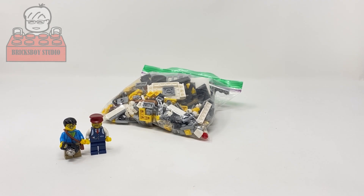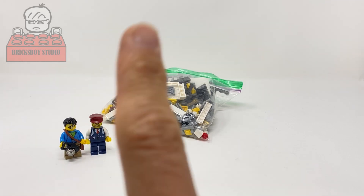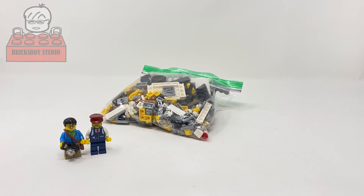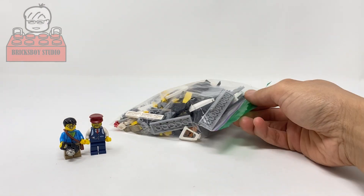Hello everyone. If you're a long-term subscriber, you may already know I designed the bus terminal modular building last year and also submitted it to LEGO Ideas. If you haven't checked it out, you can check it out in this video. Today I'm going to build the vintage part of the modular building.